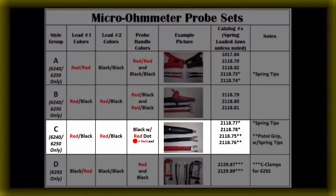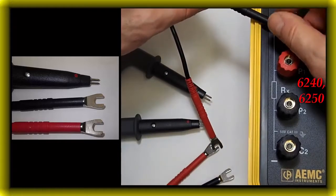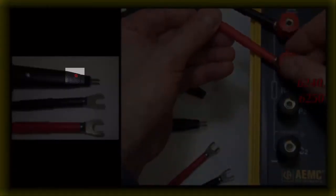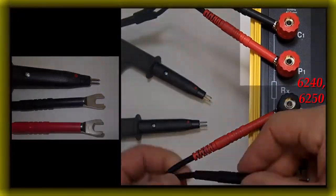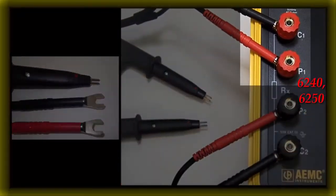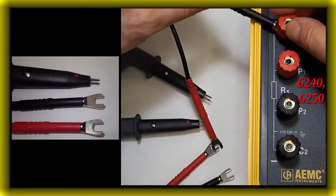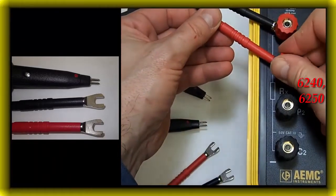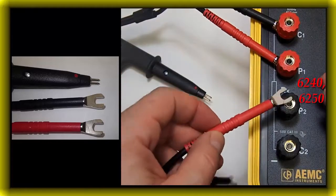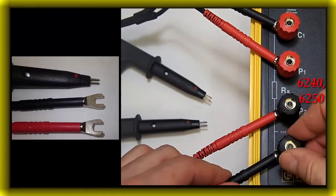Style group C for 6240 and 6250. When using the four part numbers from style group C where the leads are red-black and red-black and there is a red dot on the probe tip, the connections will not match the color coding on the instrument's terminals. In these cases, the black lead will always connect to a C terminal and the red lead will always connect to a P terminal, or vice versa. Note: these leads are not approved for use with the model 6292. For probe number one: black lead to red C1, red lead to red P1. For probe number two: red lead to black P2, black lead to black C2.